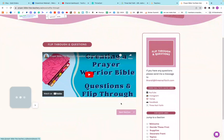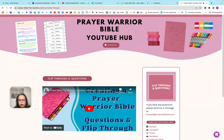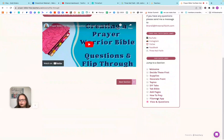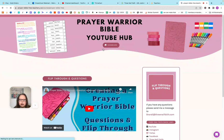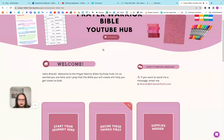And then questions and flip through. So that is the free hub — it's available to everybody. If you want to come back to any particular section, you can either click this dashboard or you can click over here on the side, and that will direct you to each of the different topics.